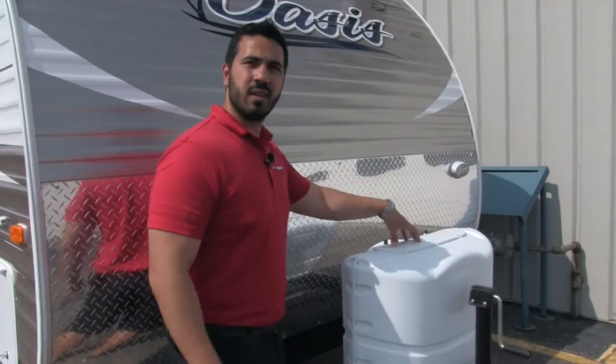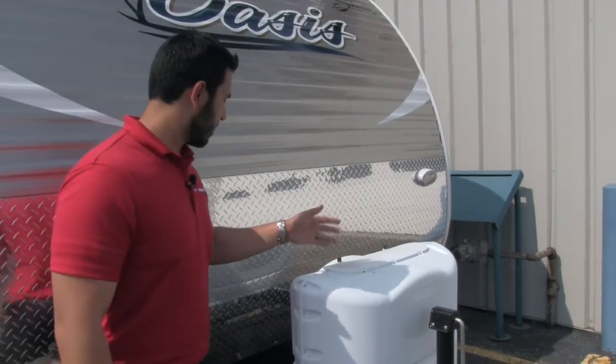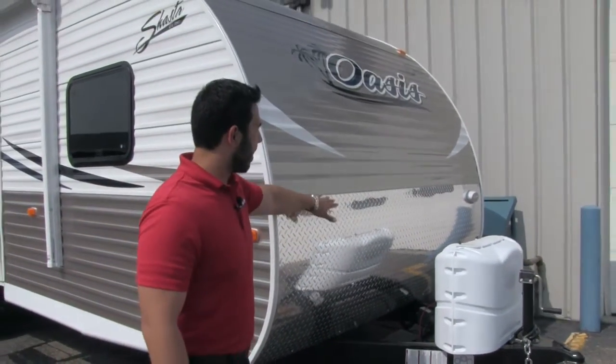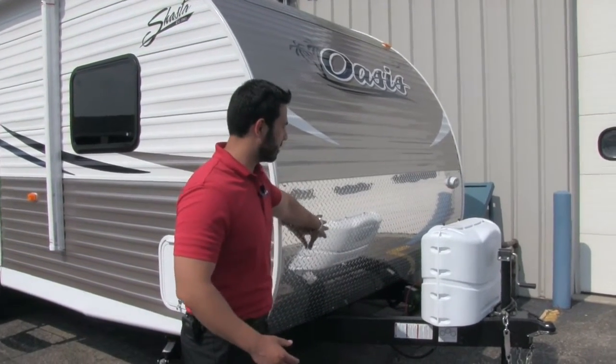Right up front is the propane tank cover. You'll have two 20-pound propane tanks there, nice and easy to access. Just undo the thumb screws, lift the cover, and you can get right in. Behind that is going to be the tray for your battery, and further back is the diamond plating. It comes up nice and high so you don't have to worry about rocks getting thrown up by your tow vehicle and damaging your front end.